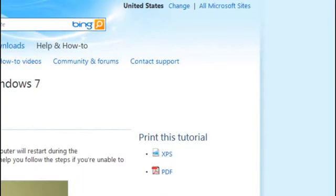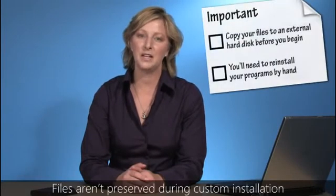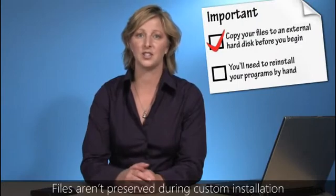Before we begin, there are two very important points in this process you need to be aware of. First, because you have to choose the custom option to install Windows 7, this option does not keep your files and settings. This means you'll need to copy your files and settings off of your computer before you install Windows 7, and then move them back after the installation is complete.